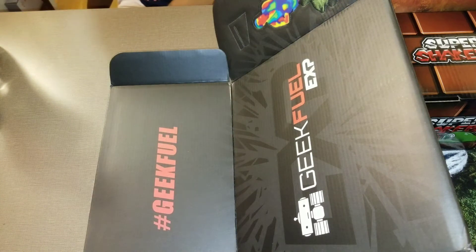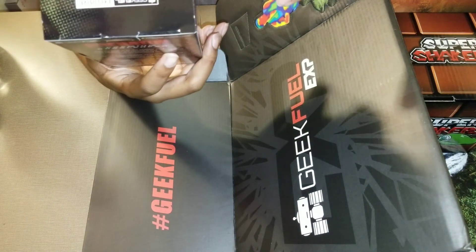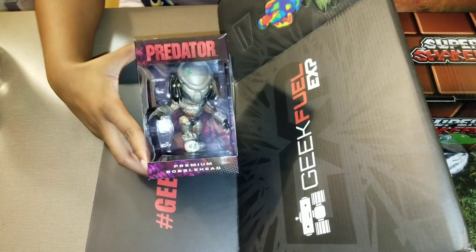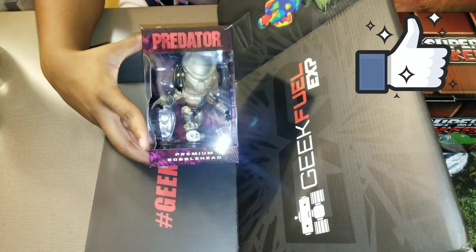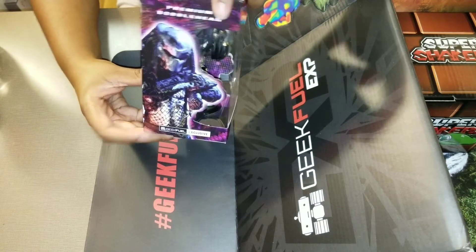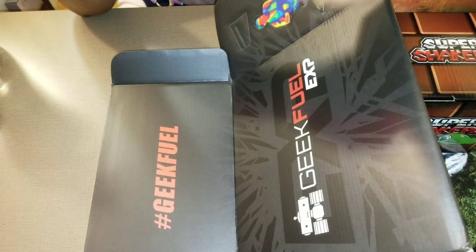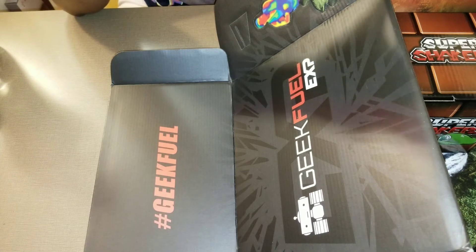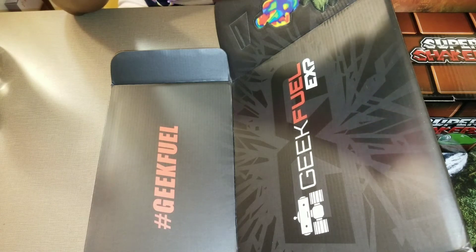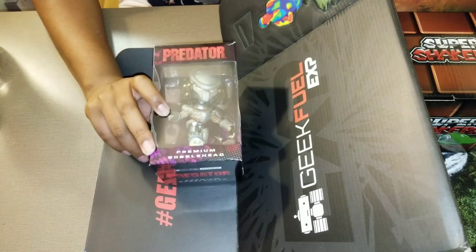Let's see what else we got — oh my god, premium bobblehead Predator! The Predator movie is out already. This is exclusive — I wonder if this is the one of 500 that glows. Of course it's not the glowing one, I never get the limited edition stuff, but this is still dope. I'm not taking this out of the box either.